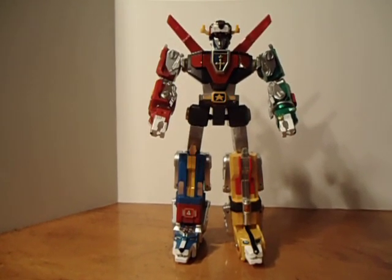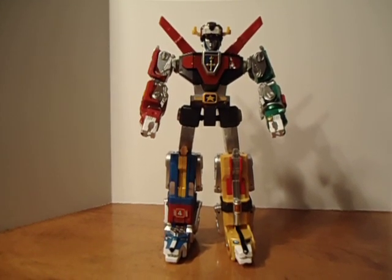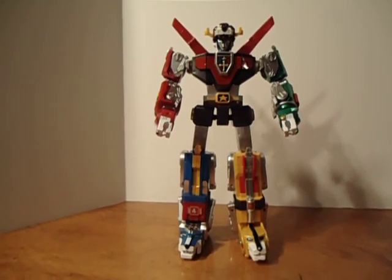Although after I got this one, I really wish I did get the $250 die cast. I'll do some more research on it.